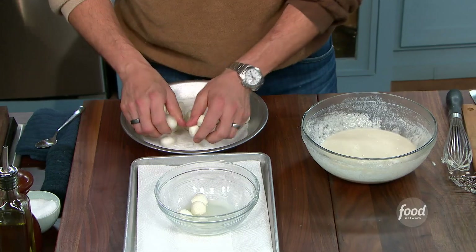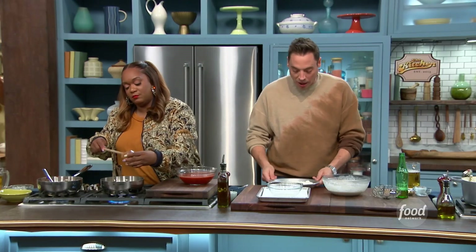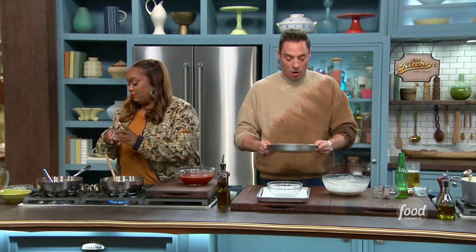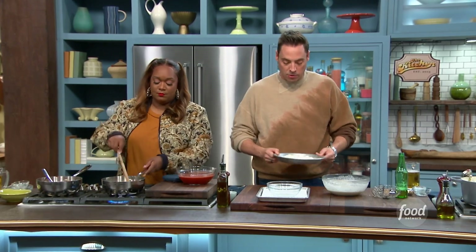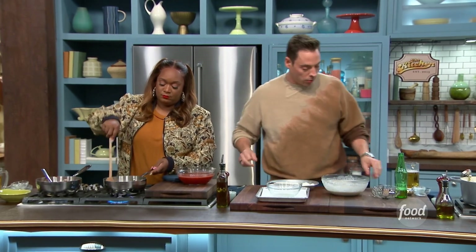Add the garlic to the oil in the sauce and sweat it for about 30 seconds. Then toss the mozza balls in rice flour — this is like a dredge, without the egg. Instead of breadcrumbs we're doing a batter, but the rice flour dredge helps that batter cling to the cheese.